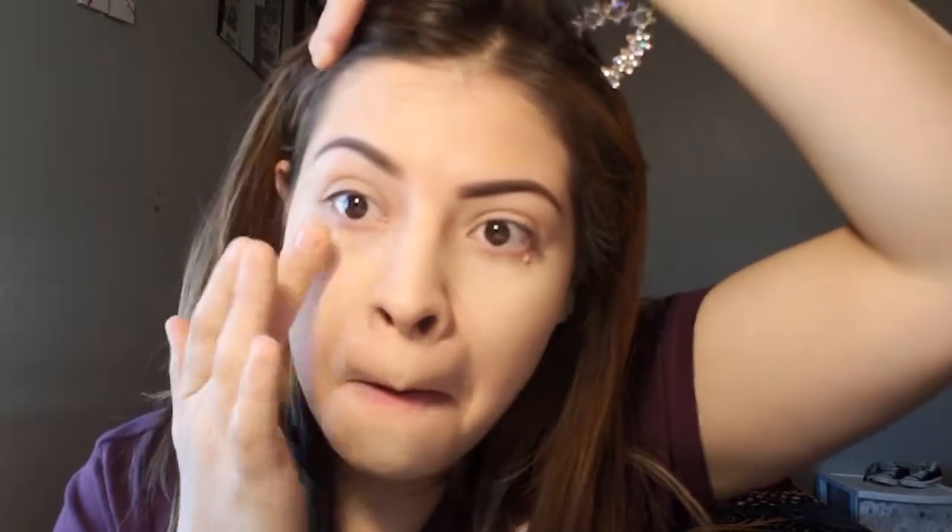The nose is like... I think I applied too much for my nose, though. Let me get this little hair out of the way. Here we go. So far, I'm not hating it at all. It looks pretty good.